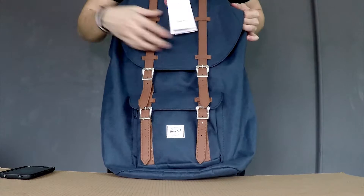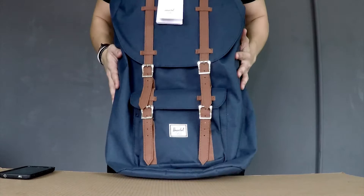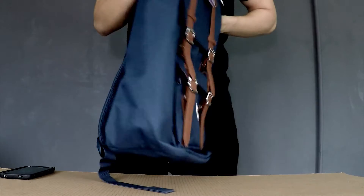What's up guys, Jason here. Today we're going to look into the Herschel Little America 24-liter laptop backpack. Before I start, let you guys know that there are two versions of this bag: one is the 14-liter and the other one is the 24-liter, which is the one I'm looking at right now.